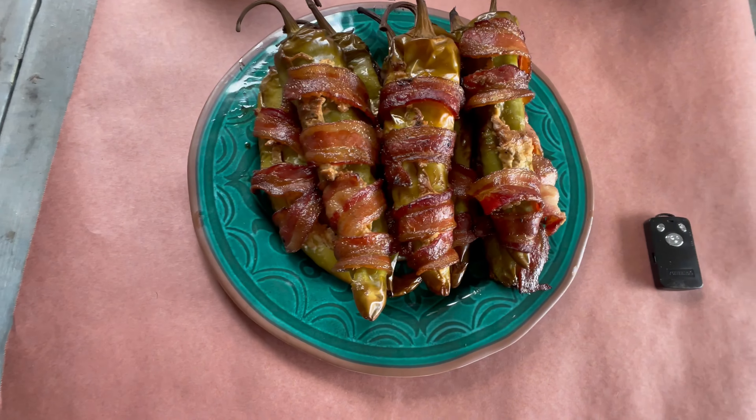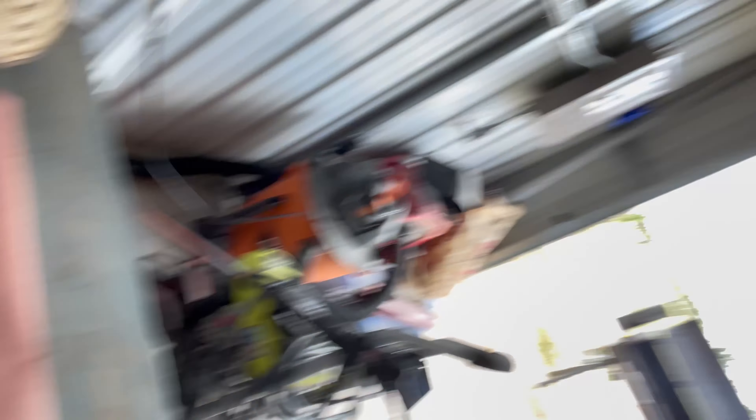All right, so we just pulled out these Tex-Mex Twinkies — look at that. That green chili from New Mexico just smells bomb. Bacon smells bomb, and the cream cheese. Let's just fire it up real quick. Oh yeah, that's good stuff.